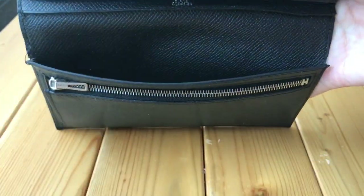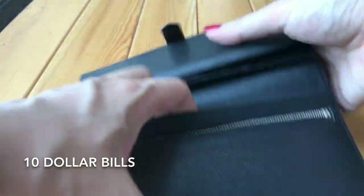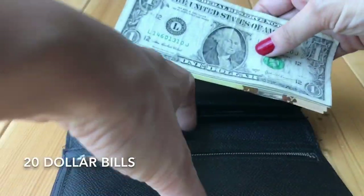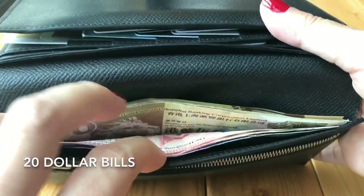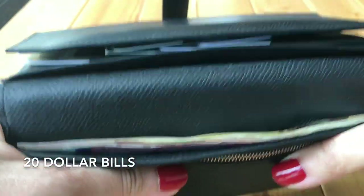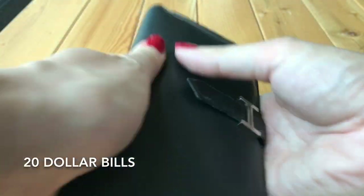There's no cash yet — let me add some bills. I'll put in 10-dollar bills one by one, adding up to 20 bills total. You can see the thickness building up, and it's still possible to close, though it's very, very heavy.